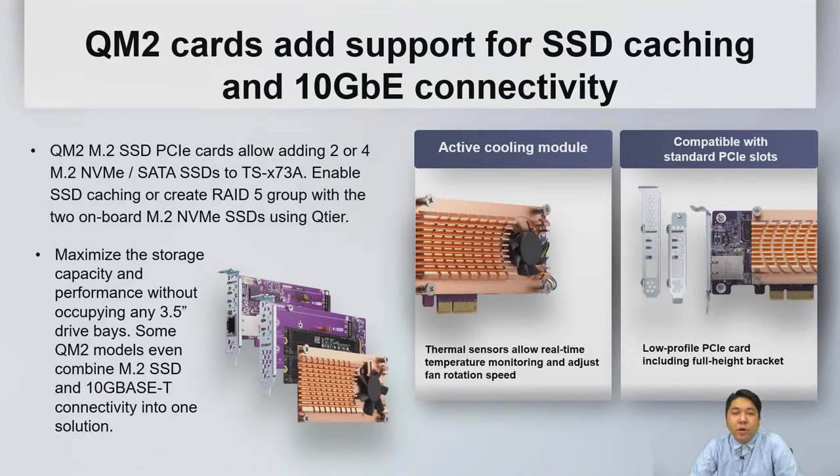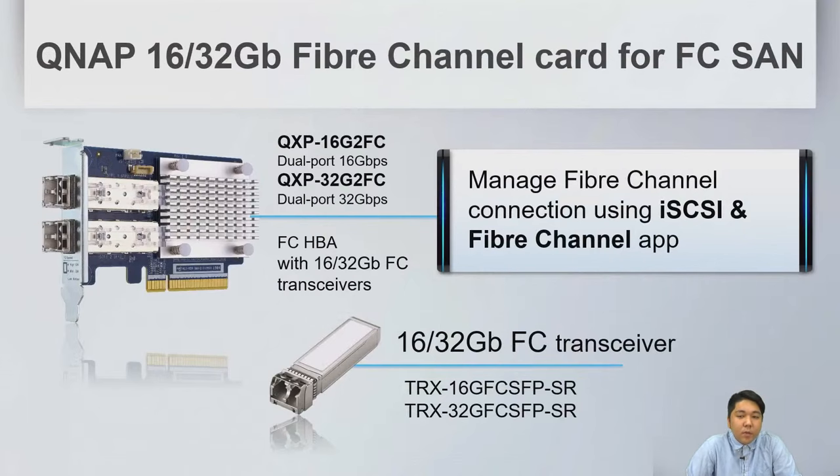QM2 cards support SSD cache and 10GB connectivity. This series also supports Fiber Channel cards for FC-SAN, with 16GB and 32GB Fiber Channel supported. You can manage Fiber Channel connections with the iSCSI and Fiber Channel app in QTS or QTS Hero.